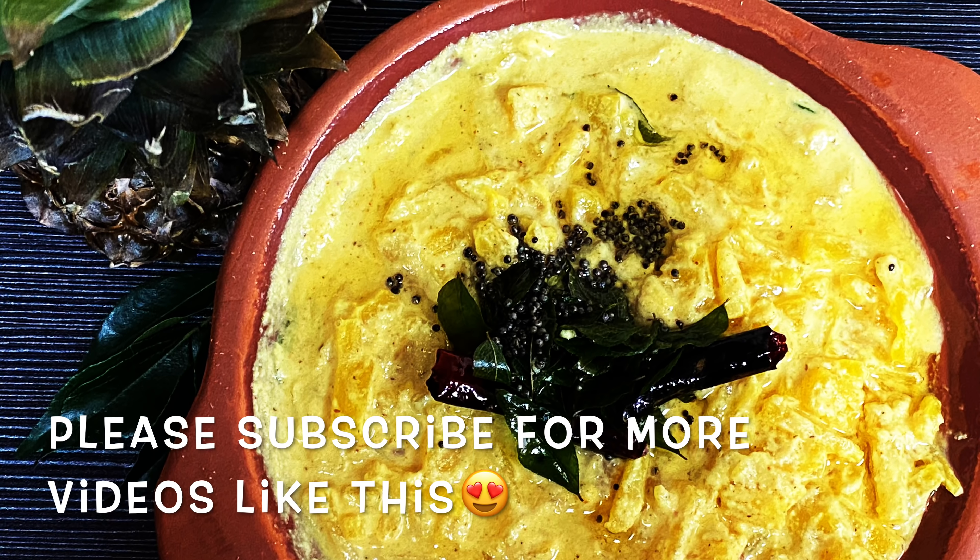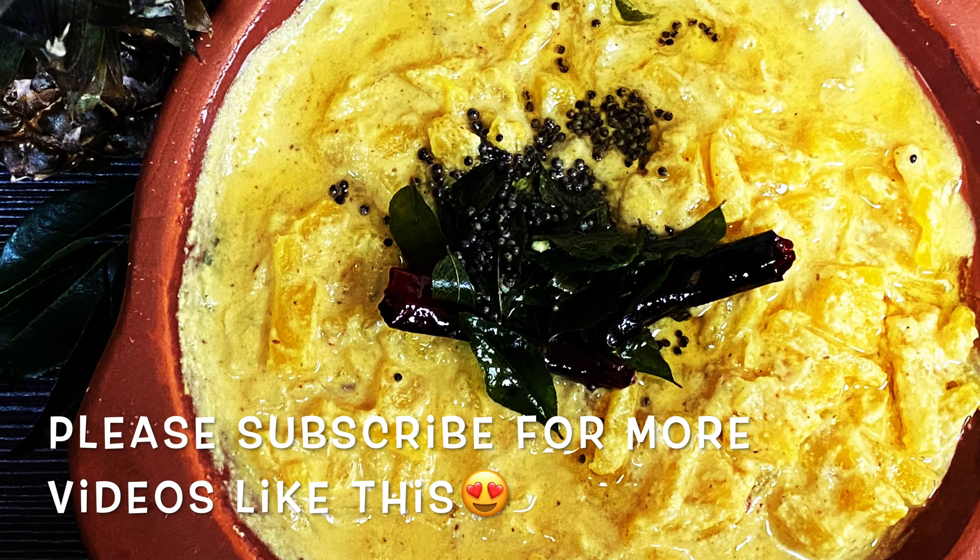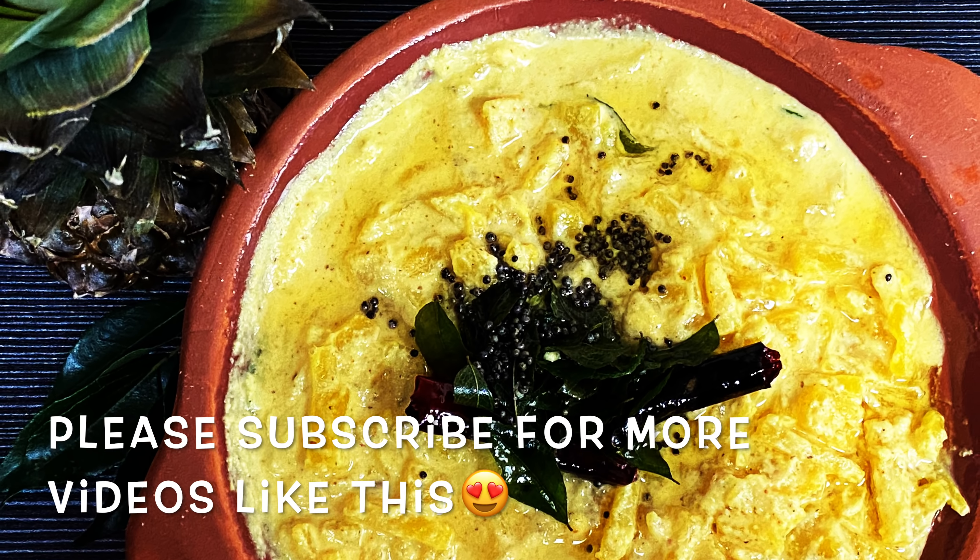If you like this video, please like, share, and comment. See you in another video. Bye bye!